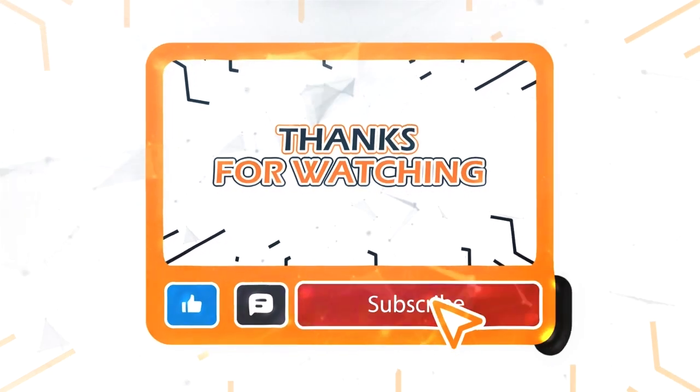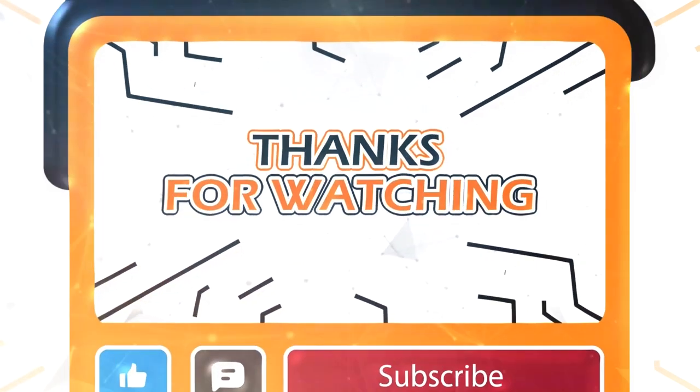For more information, we'll see you in the next video.